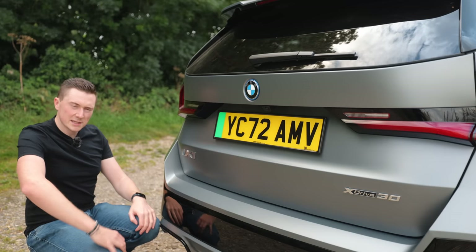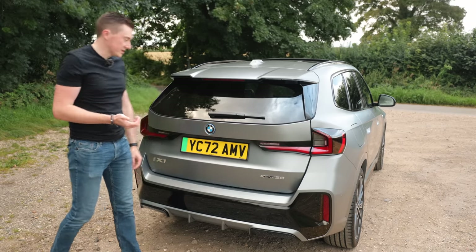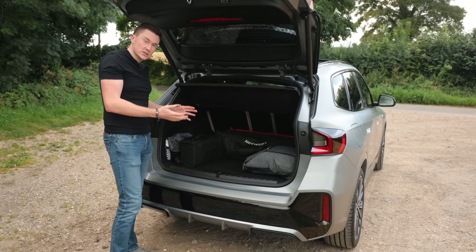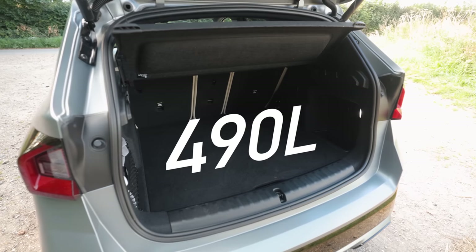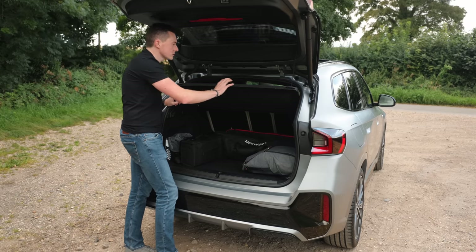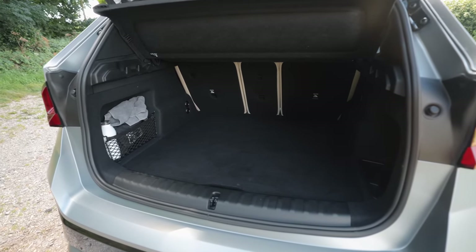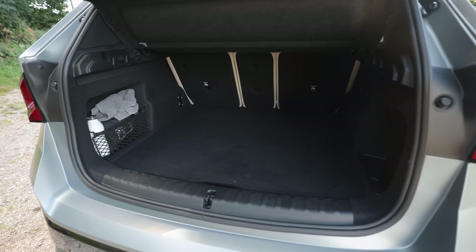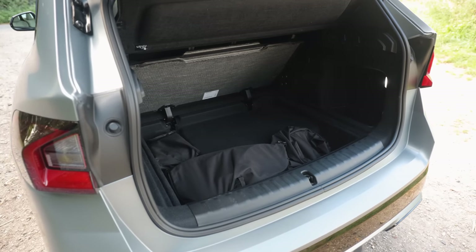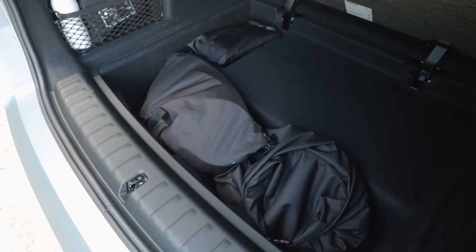Let's have a look at the boot. It's electric, which is a really, really good feature that I think all SUVs should have. It's 490 litres without my stuff in there. It does actually look smaller than it is — I think it's because of the large parcel shelf, which segregates the boot into two sections. You can take it out and have loads of space, and there's even space underneath for charging cables.